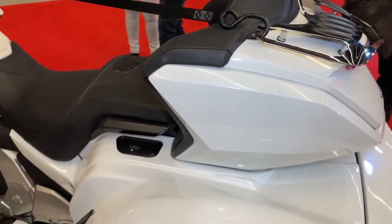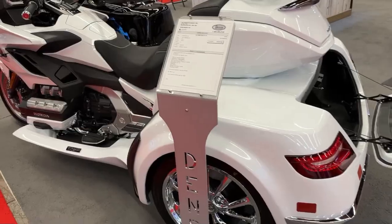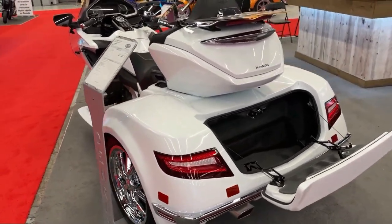With its additional wheels, the CSC conversion kit enhances stability, particularly during low-speed maneuvers and when carrying passengers or cargo.